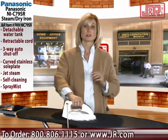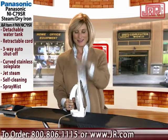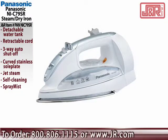So as I mentioned, you've got to have an iron, right? Why not have the one that has these new great features? That removable tank, the retractable cord, and of course a great iron from Panasonic. To order this, call 1-800-806-1115 or go to our website at www.jr.com. We'll see you next time.